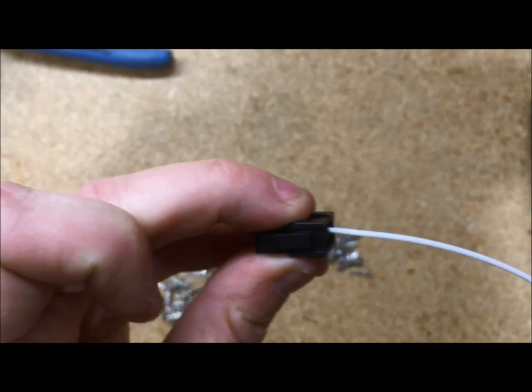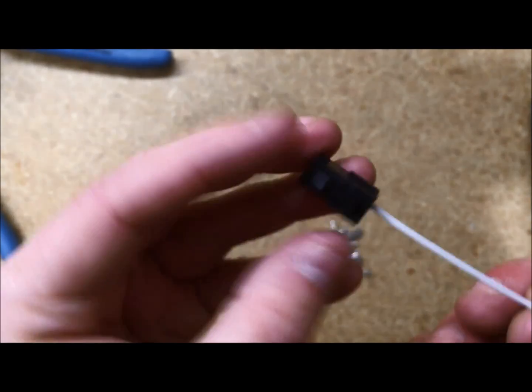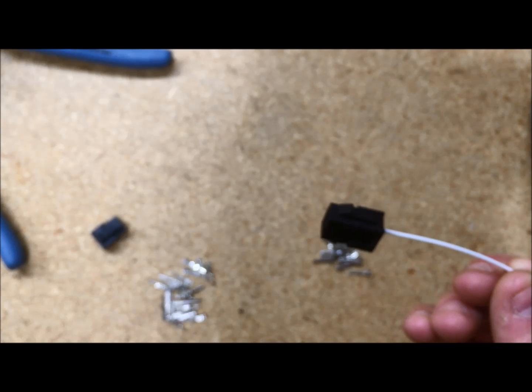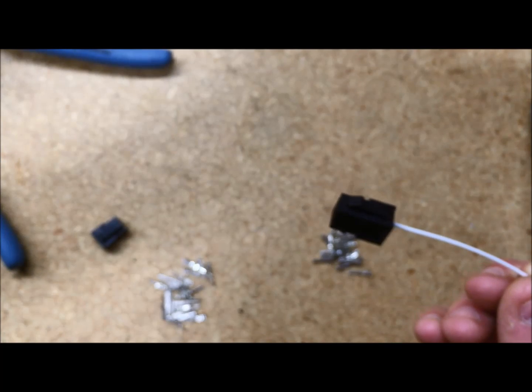And that is how you crimp and pin a micro molex connector. These are really commonly used with Vans, especially with their RV-12 and RV-14 aircraft, and their common harnesses. If you've got any more questions, please feel free to email us at Steiner or give us a call. Have a great day. Bye.